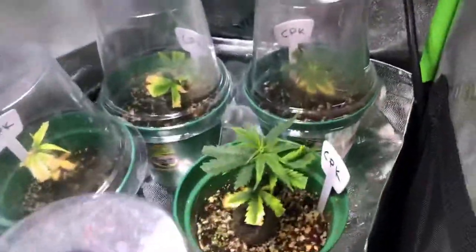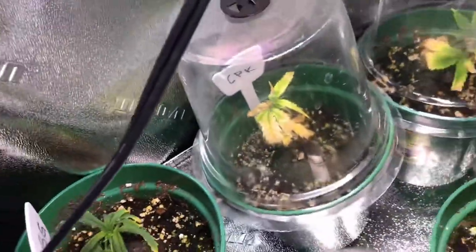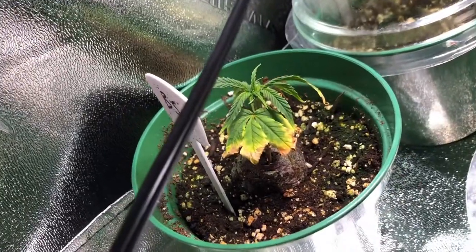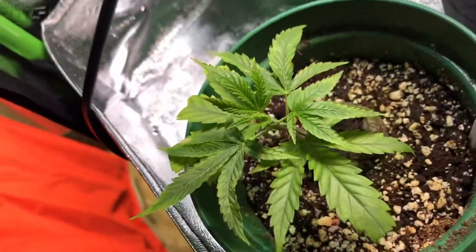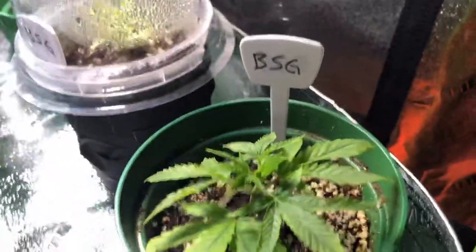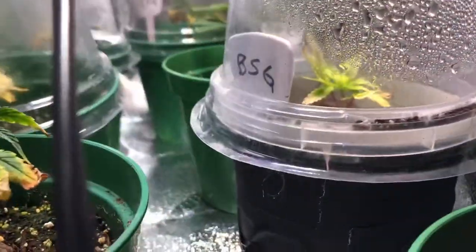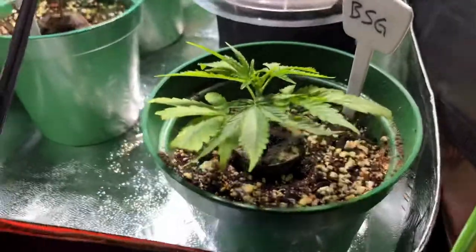And we'll take a quick look into the clones as well. As you can see, I felt some of them needed the dome again. Especially that one is looking really bad now, but this one had been doing good so I took it off. This one had the dome for longer and is definitely back. So that will be the clone of CPK I keep, and this will be the banana strawberry grape that I keep. The others are up for grabs for family. Goddamn, look at that!